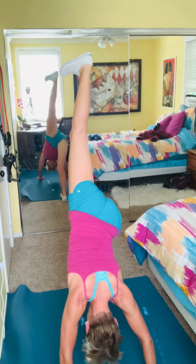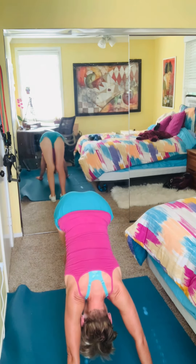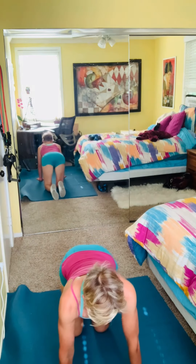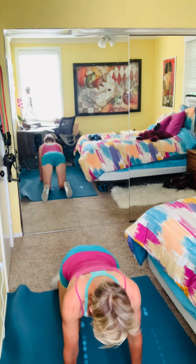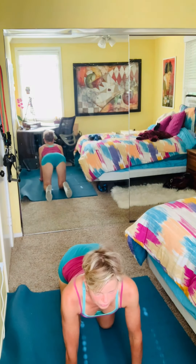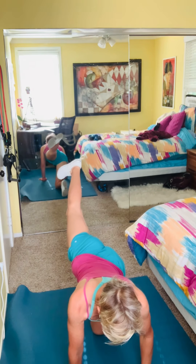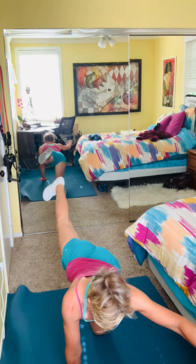I don't want to reach exhaustion, just engagement. Then I continue the downward dog — lots of blood flow to my brain, it's awesome. Moving into cat-cow position: hands right underneath the shoulders, knees underneath the hips, a couple of arches and relaxation. Then I extend one leg to the back, and if I'm having a good balance day, extend the opposite arm.